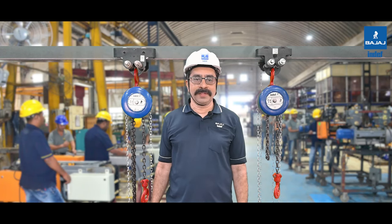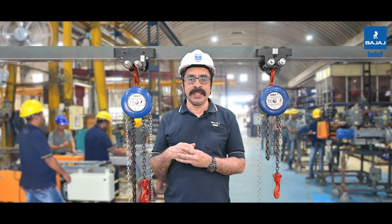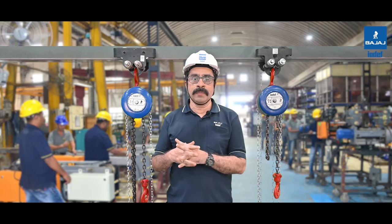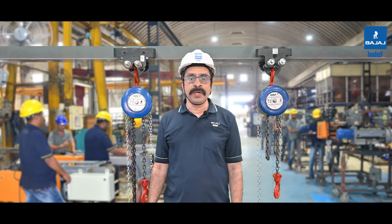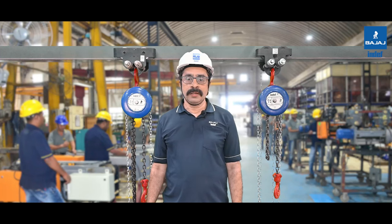Hello, greetings from Bajaj INDEF. INDEF-P is a flagship product of the company with a rich history. It was first introduced 60 years ago and has since become popular in the material handling industry. The product has been highly regarded by its users who appreciate its quality and versatility, and it has developed a loyal customer base over the years.